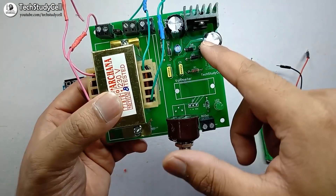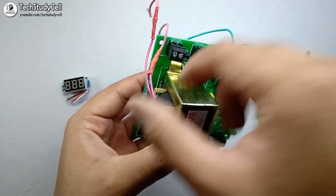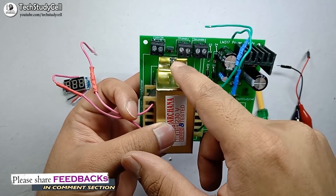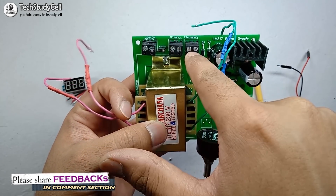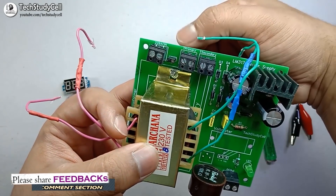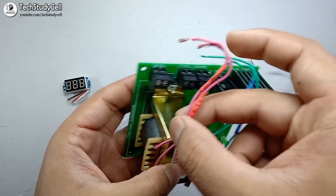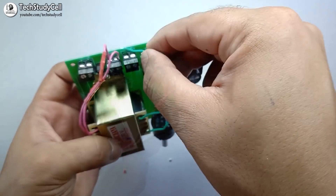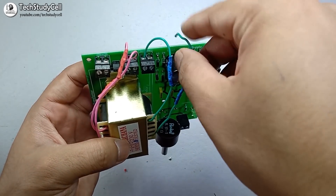After soldering all the components, I have placed the transformer with a screw. Now I am going to connect the primary and the secondary of the transformer as per the circuit diagram. I have to connect the primary at this terminal and the secondary at this terminal — as you can see, 'primary' and 'secondary' are written on this PCB. So let me connect the primary and secondary at their respective terminals.